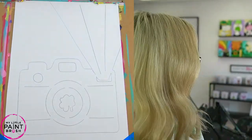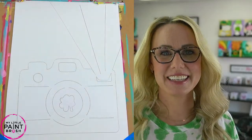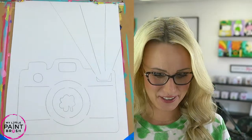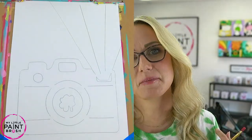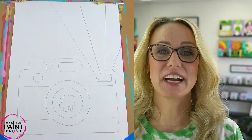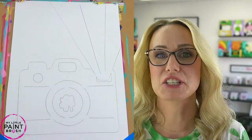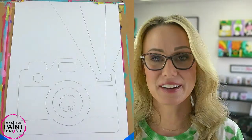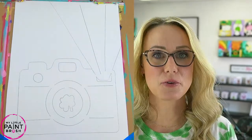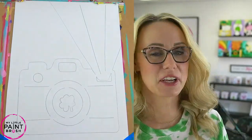I have Cammie over here. I don't think you guys can see Cammie. She's back there saying hi. She's watching for your comments, for anything you want to ask, if you have questions along the way, or even if you want to chat with us. We are here to chat with you, so throw them at us as we go because Miss Cammie will relay them to me.